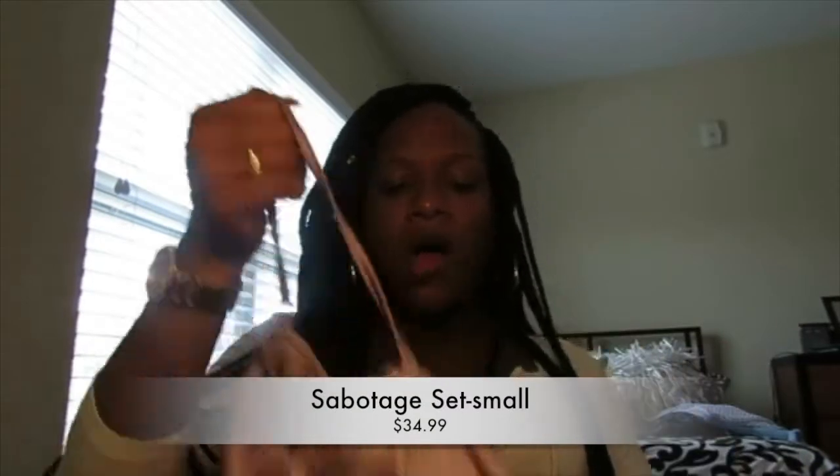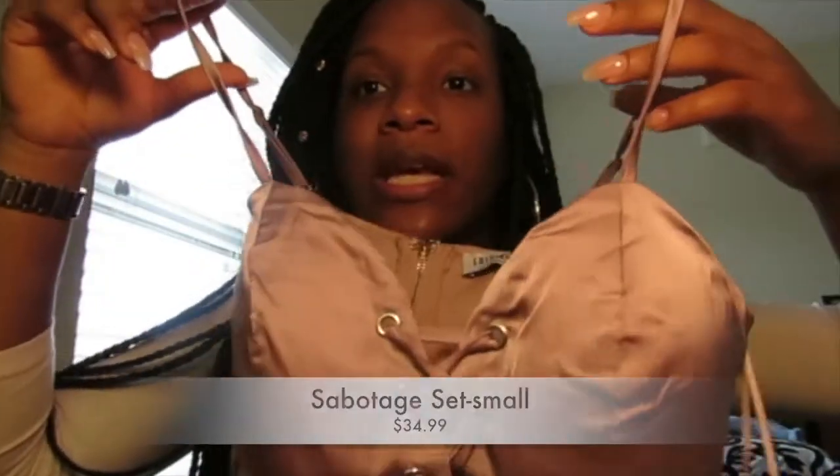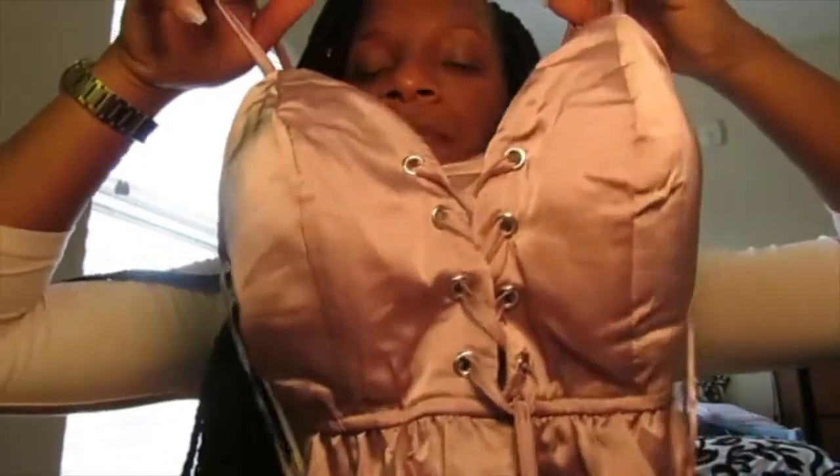The next thing I have is the Sabotage Set. It's lavender and I got it in a small. It has ruffles at the bottom and was only $34.99. The top has a little cross design in the middle. I also got the little shorts that come with it — they're so cute, kind of like night shorts, but I don't care. I got those in a small as well and they also have ruffle detailing at the bottom.